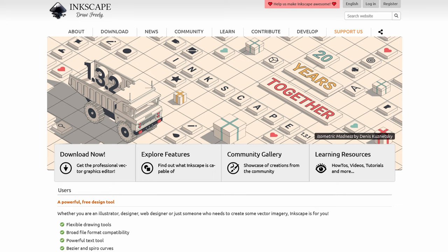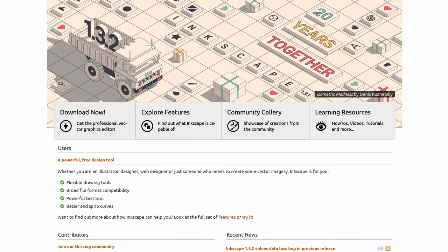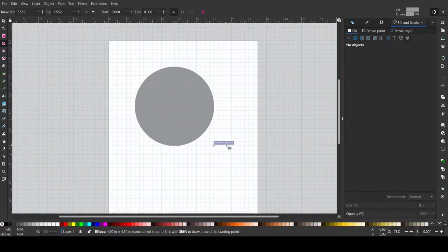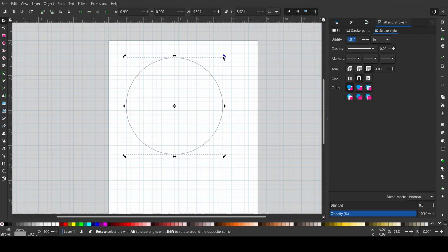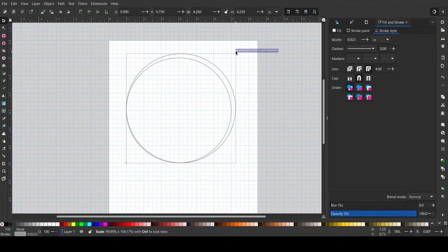To create the pattern I use Inkscape. It's a free software and can be downloaded online. I created a circle to the approximate desired finish size — in my case I used six inches. I used the grid lines and the magnetic tool to get the exact measurements. Then I created a second circle to account for the quarter-inch seam allowance.